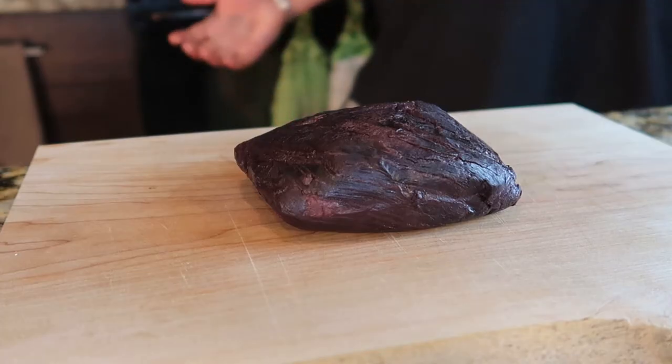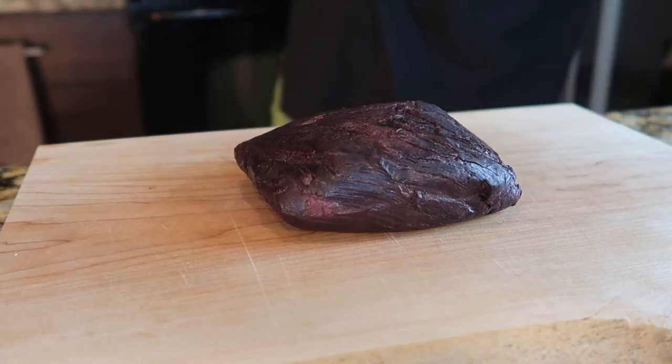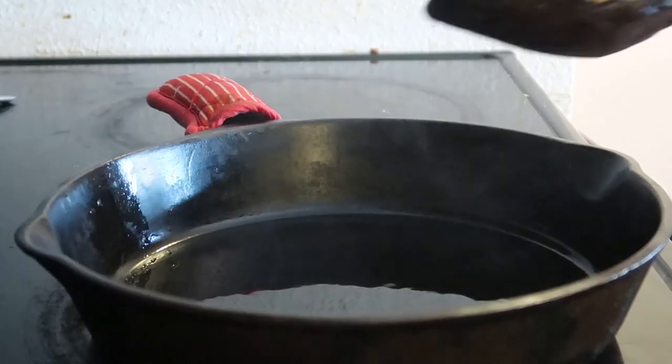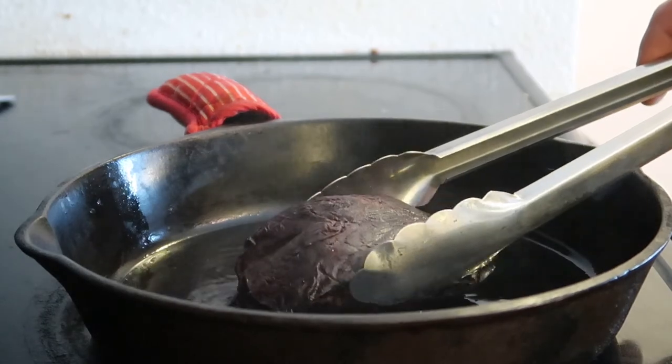I let the meat cool for about 10 minutes and I've had my cast iron sitting behind me on the burner getting warm. I pulled it off because it was starting to smoke — don't want to burn the oil before I have a chance to use it. My duck fat is nice and hot. I'm going to go ahead and take this over there and start to sear it. I don't have a set time for you — you're just going to have to watch the meat and look for that nice crust to start to form.